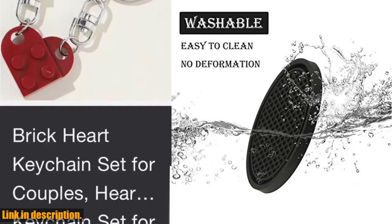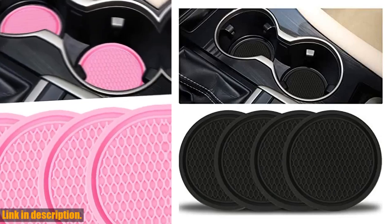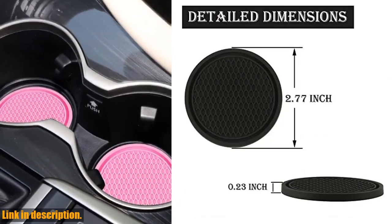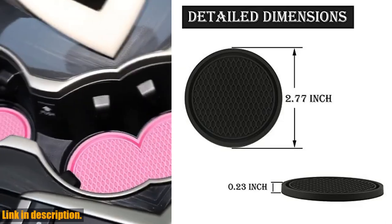Made of high-quality silicone, these coasters are soft, elastic, and durable, ensuring that they won't easily deform or wear out over time. Not to mention, they're waterproof and dustproof, keeping your cup groove clean and tidy for the long haul.